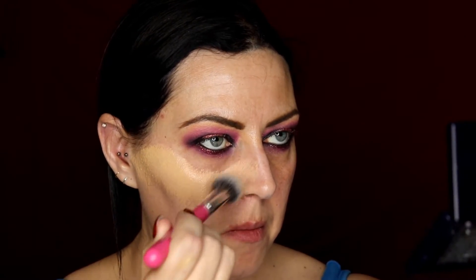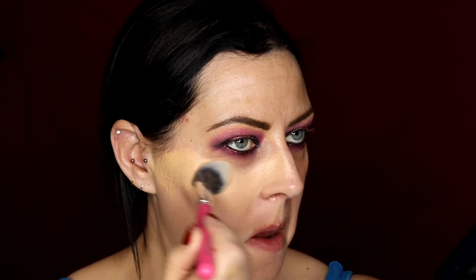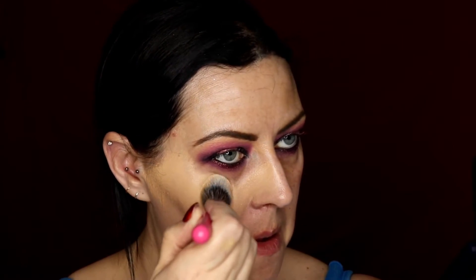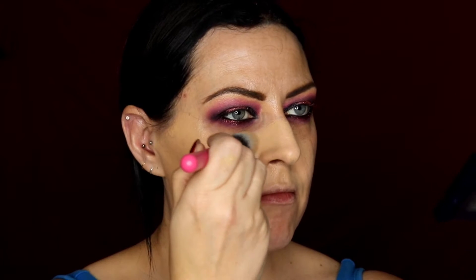Then I'm just wiping away using a makeup wipe all of the pigments that have fallen onto the face. Then I'm applying the Smashbox Photo Finish Primer all over my face using just a pea size amount. Then I'm going in with the MAC Studio Fix Fluid in the colour NC20, applying that all over my face and blending it right up to the eye and underneath.